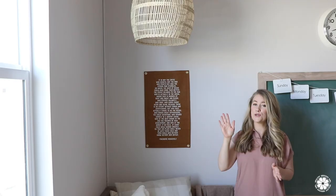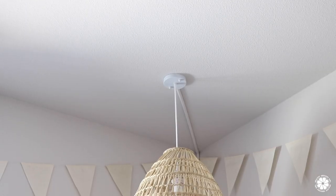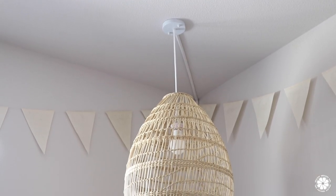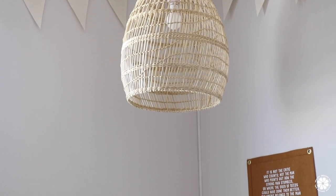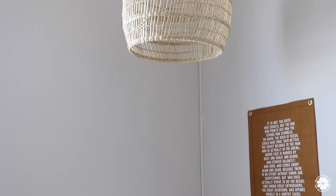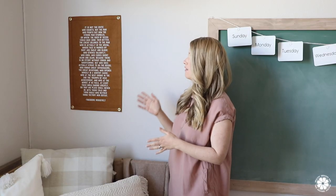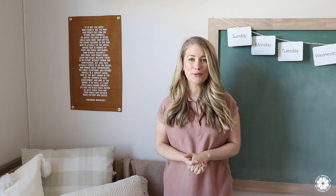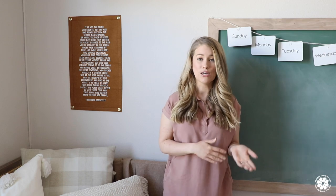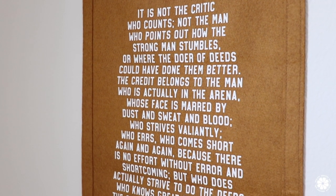The lighting for this room was a bit tricky because we actually do not have a light fixture in this room. So we decided to hang a pendant lamp, and to keep the cord from being too obvious we kept the light in the corner close to the bed. Above the bed is this quote from Theodore Roosevelt, which I really love — it's a very inspiring, incredible quote. We are related to Theodore Roosevelt, so not only is it an amazing quote but it's also extra meaningful because it's a part of our family.